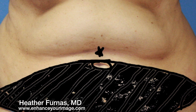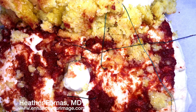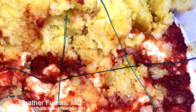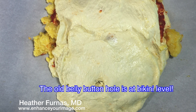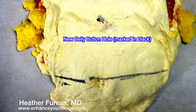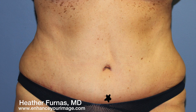Now we'll stretch the skin till the star is at bikini level. In our practice, we use progressive tension sutures, which means no drains. They allow the skin to stretch all the way down until the belly button hole is at bikini level. We make a hole for the belly button and remove the extra skin and fat. Now look at where that star ended up.